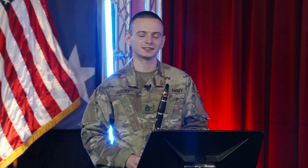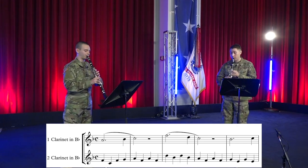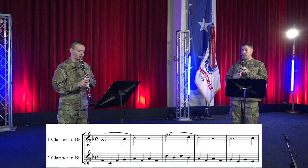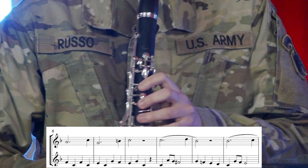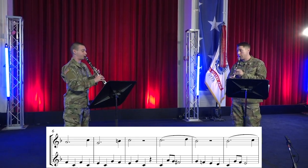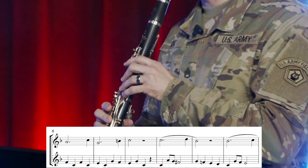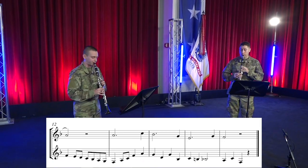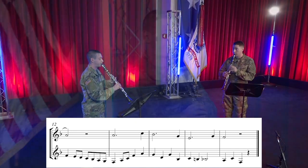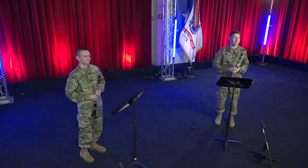Play along with us as we put both parts of this duet together. Nice job out there. Be sure to check out our other clarinet videos for more tips. Happy practicing!